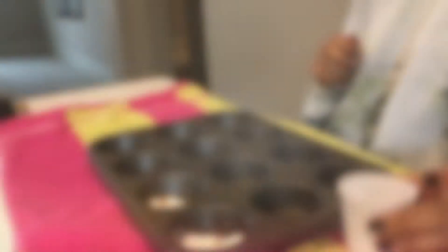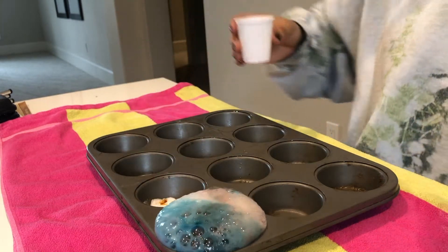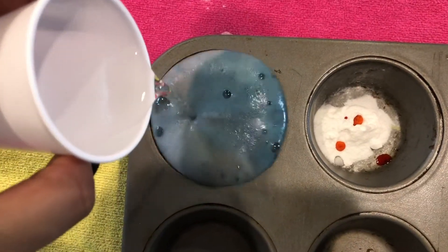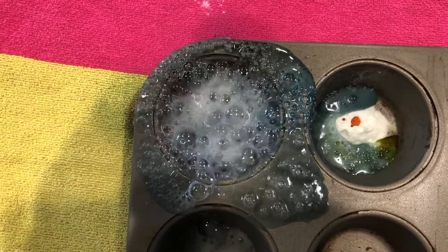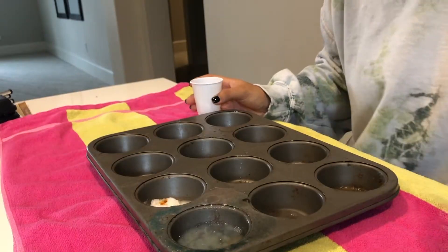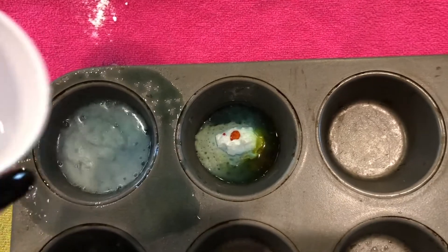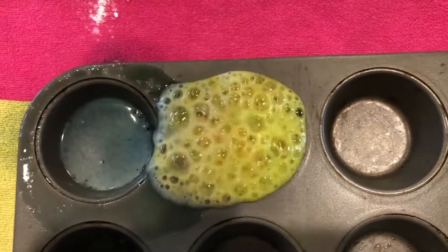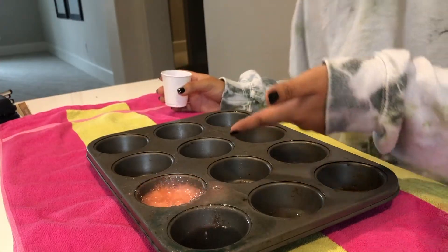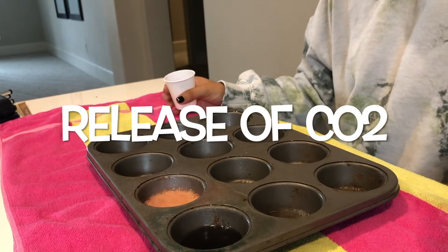Are you guys ready to pour the vinegar in? Three, two, one! And now for the second one. The bubbles that you see are formed by the releasing of carbon dioxide from the mixture of baking soda and vinegar.